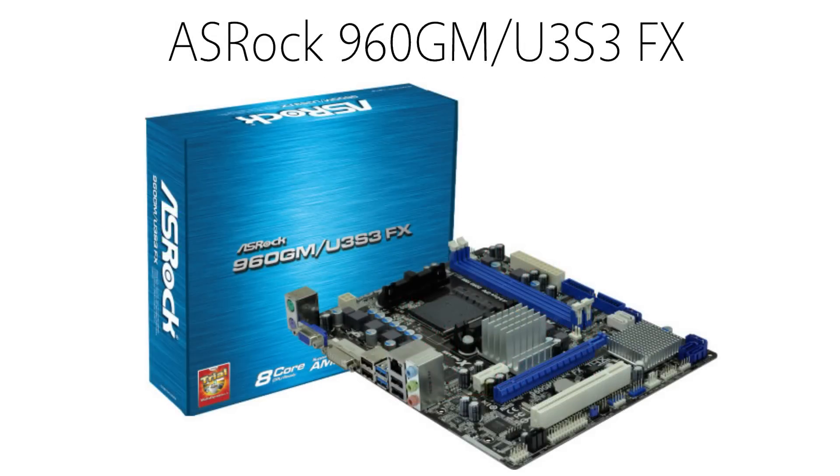For the motherboard I chose the ASRock 960GM U3-S3FX. This board's pretty great because it supports overclocking with the 6300, has 4 USB 2 ports, 2 USB 3 ports, and a bunch of other extras — all for about $50.